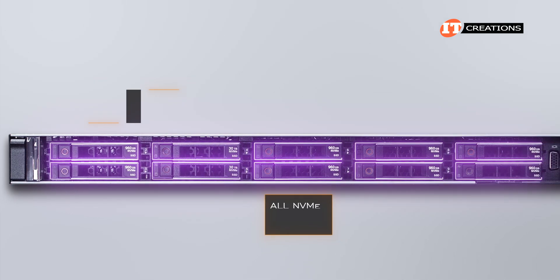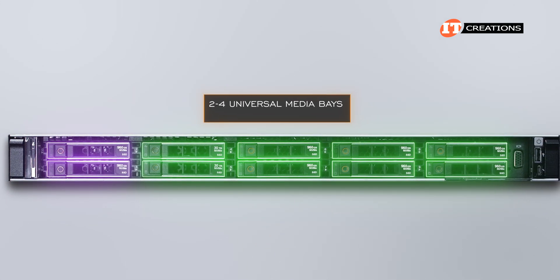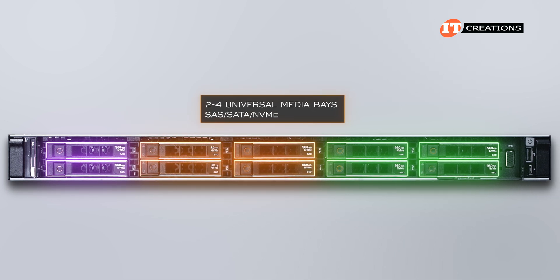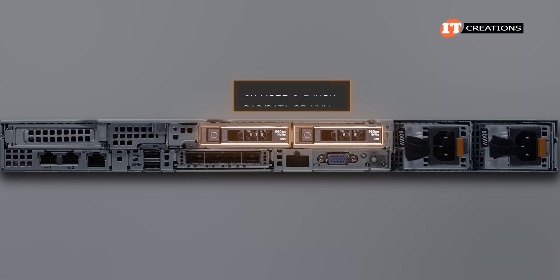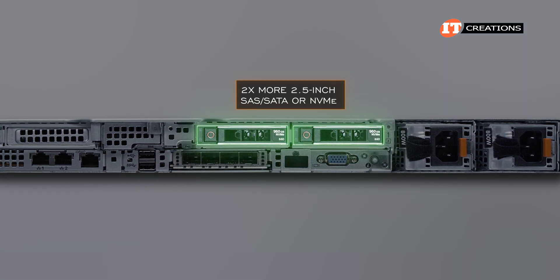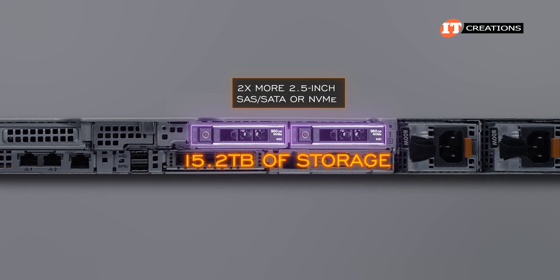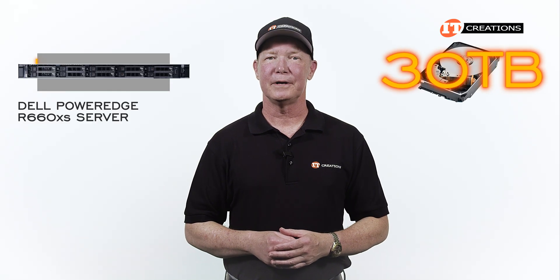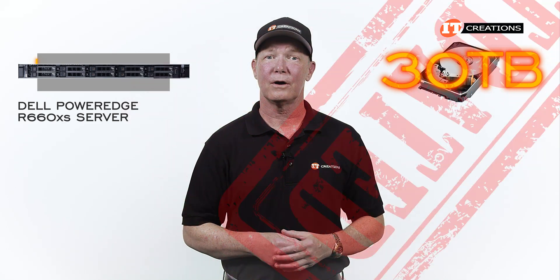You can install all NVMe, all SAS, all SATA, or go with combinations with two to four universal media bays supporting SAS, SATA, or NVMe. Getting around to the back of the chassis, optionally you can install two more 2.5-inch SAS, SATA, or NVMe drive bays for an additional 15.2 terabytes of storage. That said, 30 terabyte drives are now being offered on other Dell platforms, so those capacity figures are probably already outdated.